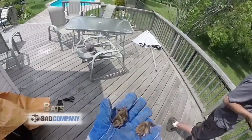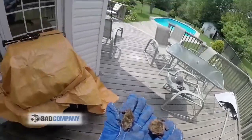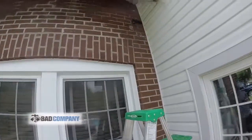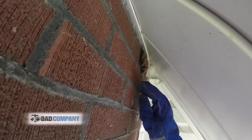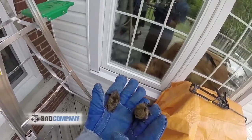Mum's a little upset. You can listen to her making her calls there. They're hanging out up in this corner up there, as you can see making quite a mess on the deck of this customer's home.